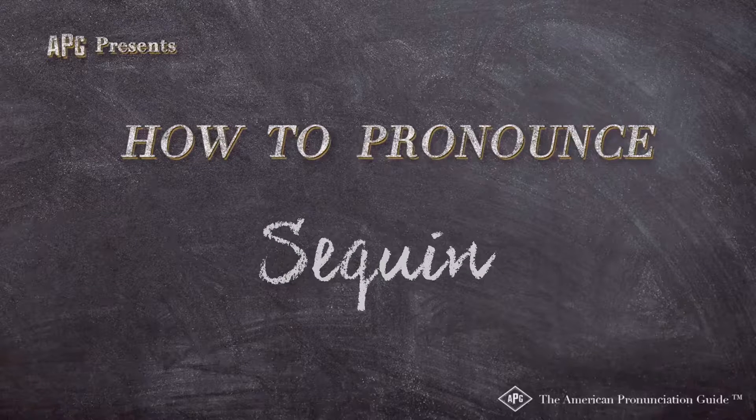The American Pronunciation Guide presents: How to Pronounce Bagels.